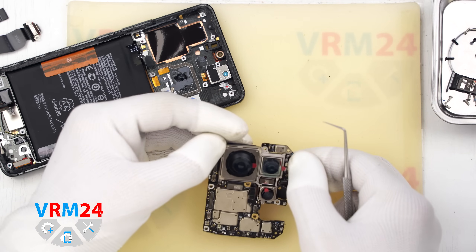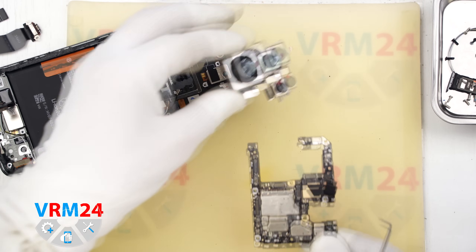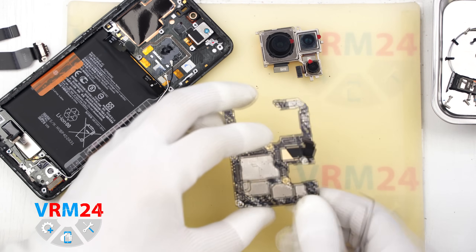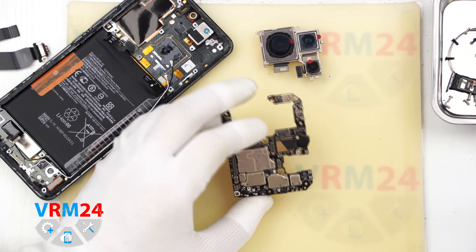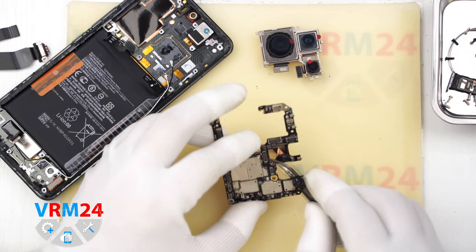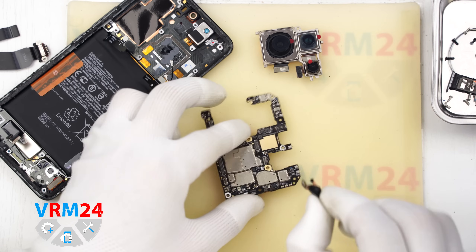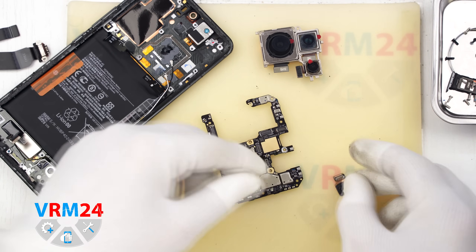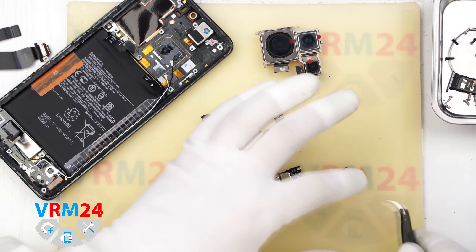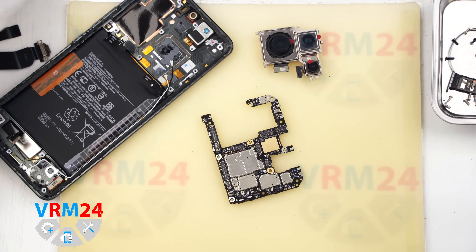We gently rock the assembly and remove the cameras. Now we can see that the heat dissipation foil is glued to the back of the motherboard — this foil holds the front camera in place. It is a copper foil, and it is best to keep it for reassembly. Of course it is also better to cover the front camera lens with a special film. We move the front camera aside and the rear cameras aside.